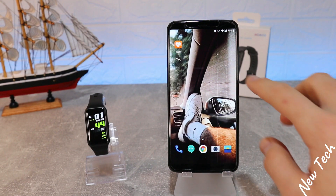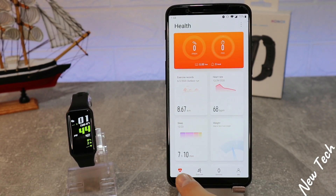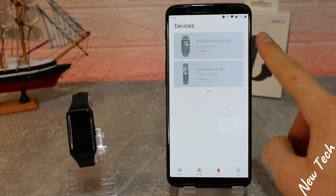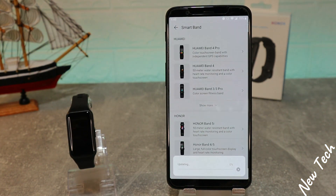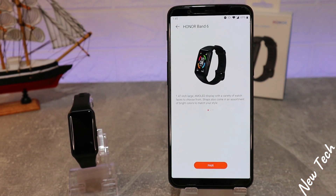Let's begin by opening the Huawei Health app. As I mentioned, this is the app we'll use today. You can see we have four pages at the bottom. On the third page, which is Device, press Add. You can see the devices added before. Select Add All Devices, then go to Smart Band. It immediately starts to update the list.